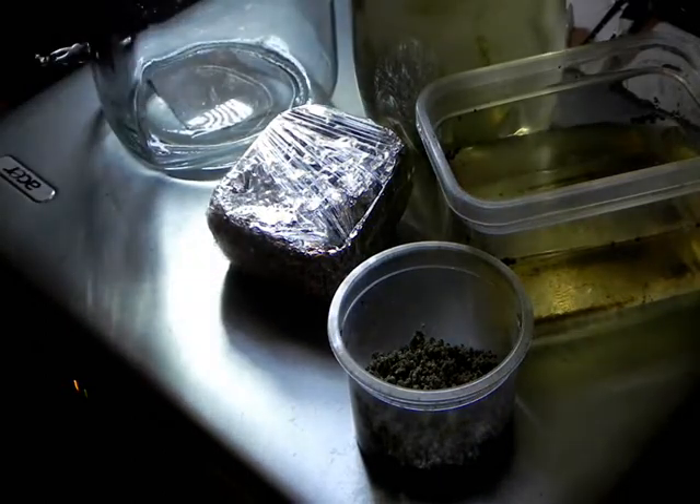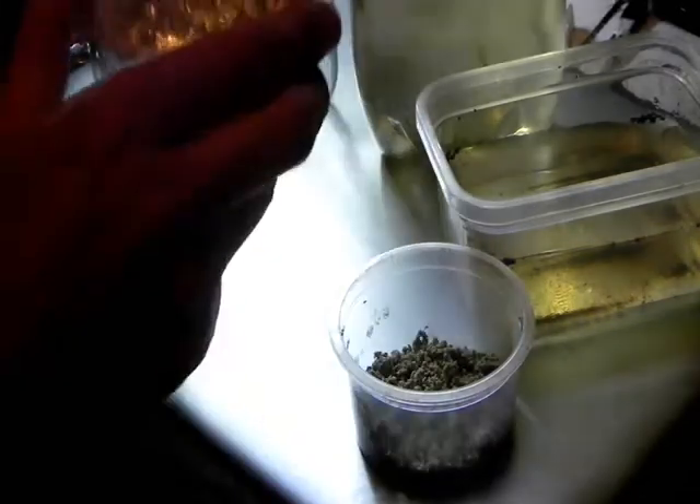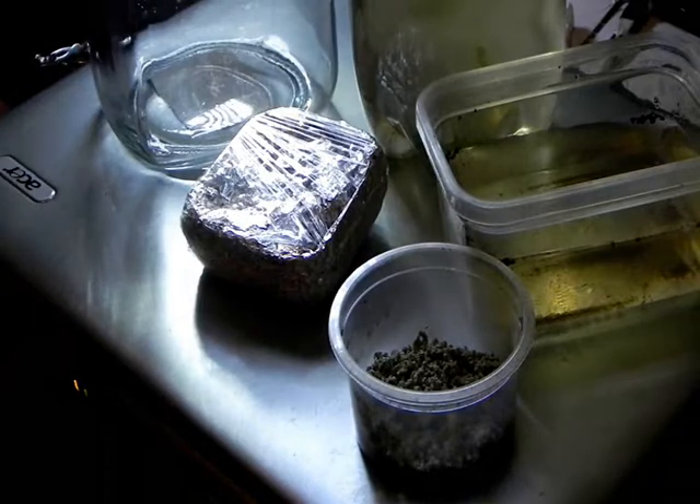Patching some Nothobranchius rubripinnis eggs. We have the eggs that have been in storage in moist peat for about two months now. I should really check the eggs for eyes but I'm going to have a guess at this.